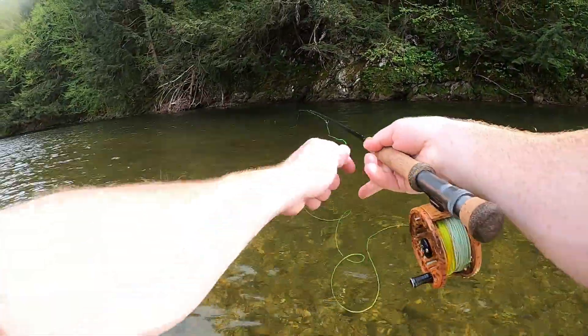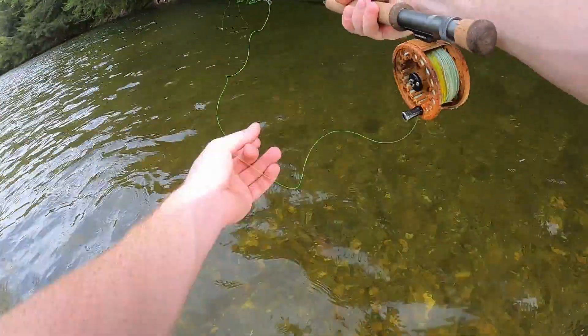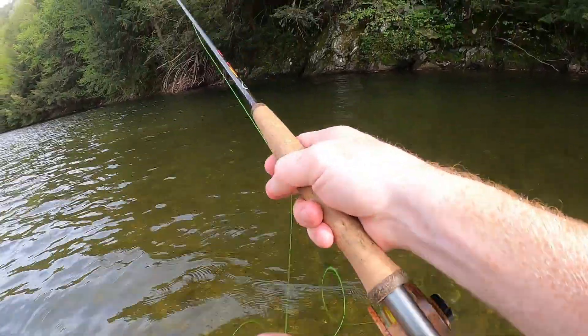We'll go just a little bit farther — and I'm in the tree.